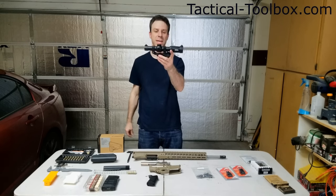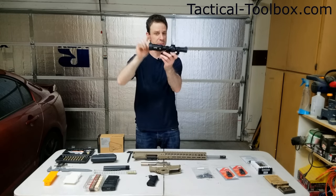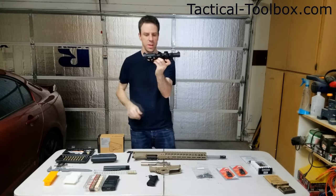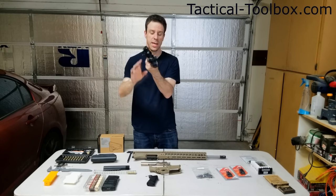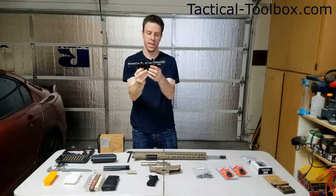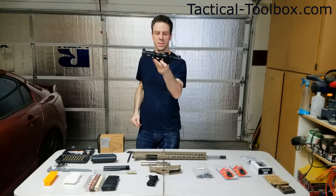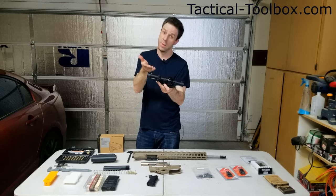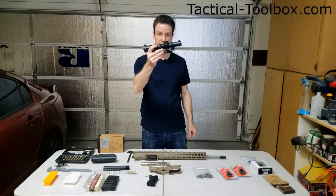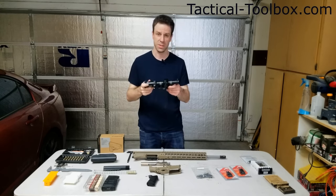Atibal sent us their new XP8 illuminated 1x8 scope. This thing is pretty freaking sweet — it has a nice little lever here that you can quickly adjust the zoom on. I wanted this scope because it's designed for 3-gunners. They also included this really awesome quick detach mount right here, so you can put it on and take it off as you please. The scope does have bullet drop compensation hash marks, but we're not going to be using it for that.